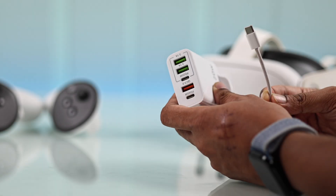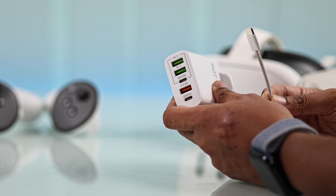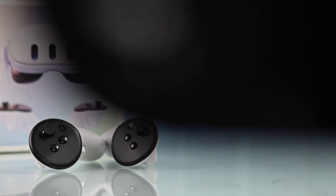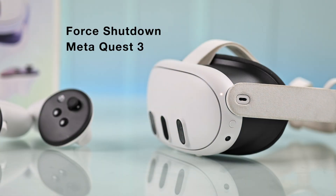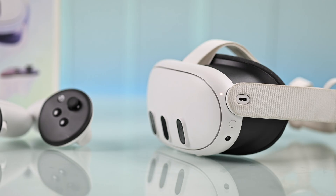If it's still stuck on a black screen even after charging, then you can try a different charger or cable. But if it's stuck on a blank screen, it may be just a software issue, which you can fix by forcefully shutting down your Quest 3 and then turning it back on.